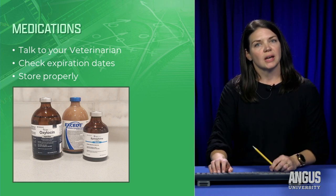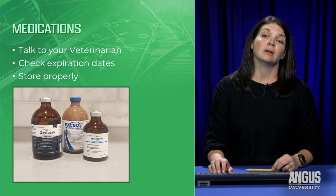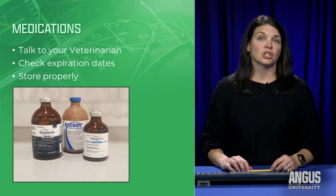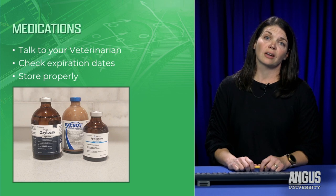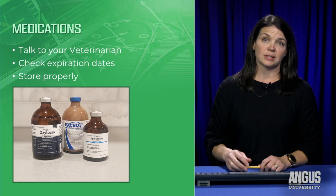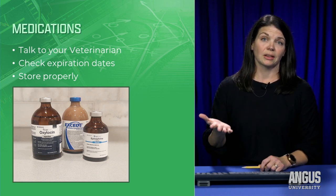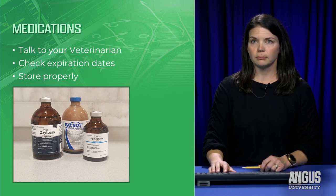Medications are important to have in your toolbox. I won't discuss which specific ones, as that needs to be established with your veterinarian. However, remember to check expiration dates — if they've been expired since last year, replace them. Also check for extreme temperature exposure: if they were frozen or exposed to very high temperatures, that can denature the medication. Note that oxytocin is labeled to stay refrigerated at up to around 40 degrees Fahrenheit.